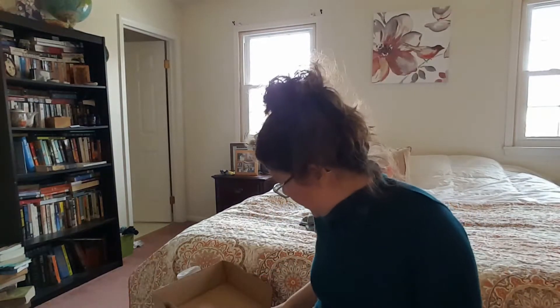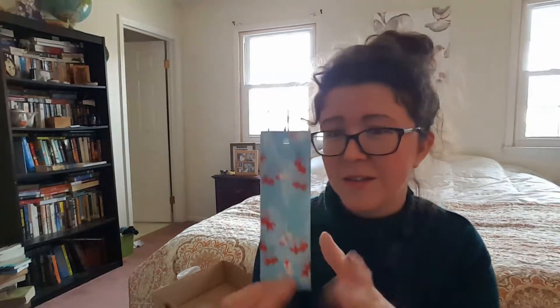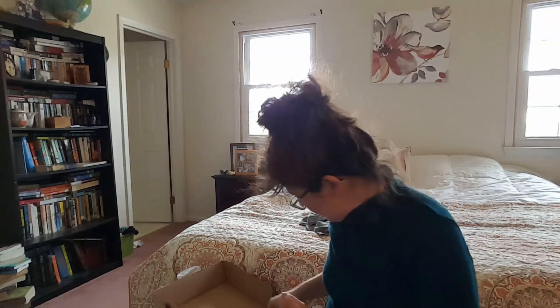Then we have a little bookmark. This is super cute. It has koi fish on it — koi fish in a koi pond.